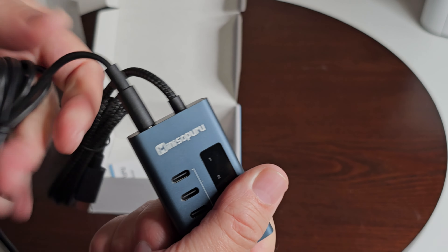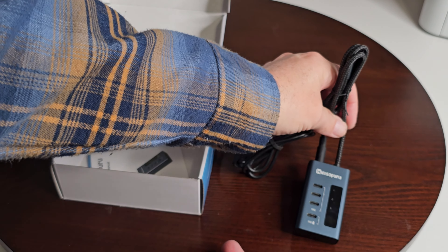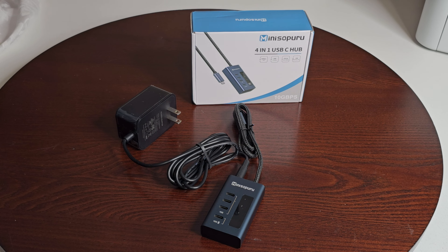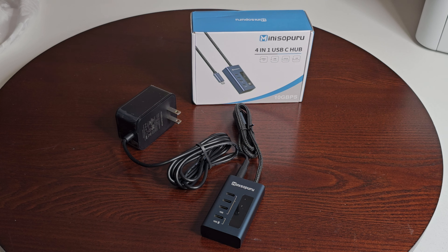So we have our wall adapter for powering it — it's a sizable plug that goes into your AC outlet, and this cable plugs into the hub. Very simple. This other end goes to your computer or whatever device you want to use it with. There's a little manual here as well. Package contents include the 4-in-1 USB-C hub, the 24-watt DC wall adapter, and the instruction manual. It also has a support number and a website if you have any questions or issues.